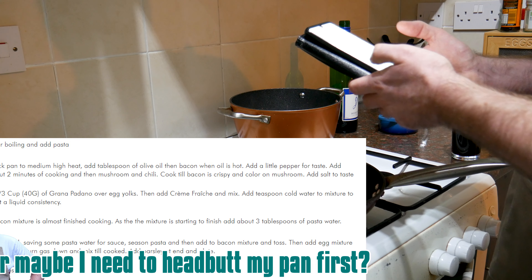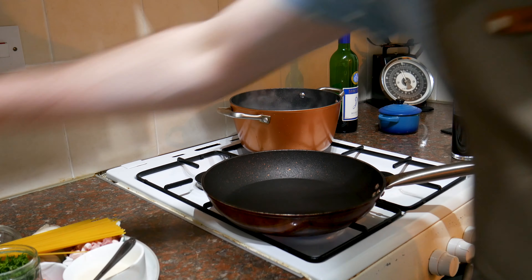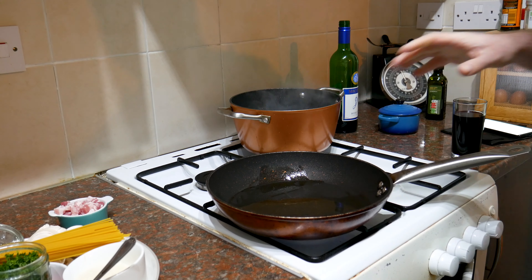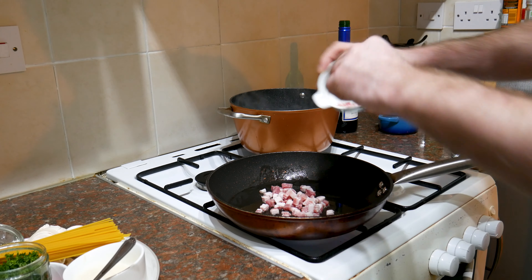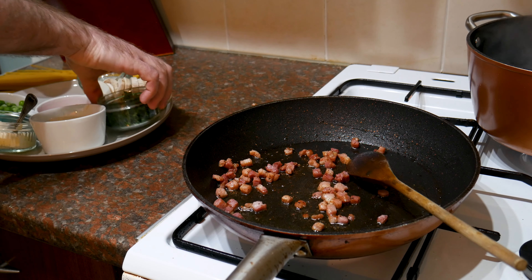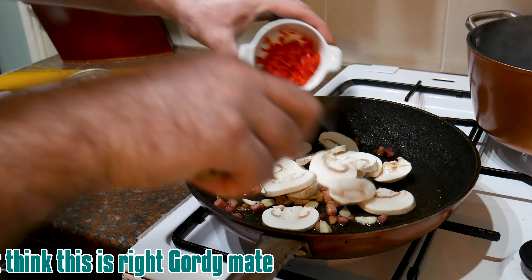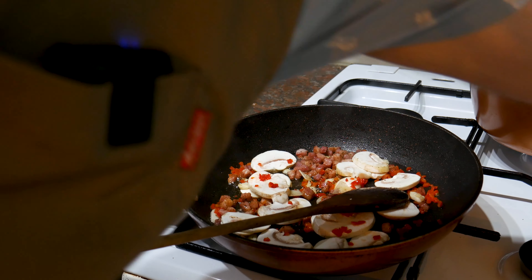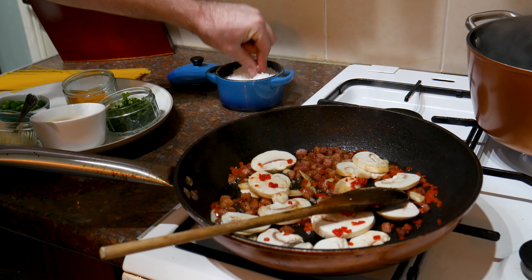I've got the recipe up on my phone. Step one: get a pot of boiling water and add pasta. But do we add salt to the pasta water? Well, I'm not going to because it's not telling me to, but I imagine you should. Whilst that's coming to the boil, I'm going to go onto step two. Step two says: heat a nonstick pan to a medium-high heat — I'm assuming that's a spelling error — so that's what I'm going to do. Then it says to add a tablespoon of olive oil; again, I'm not sure this is necessary, but we'll add it.